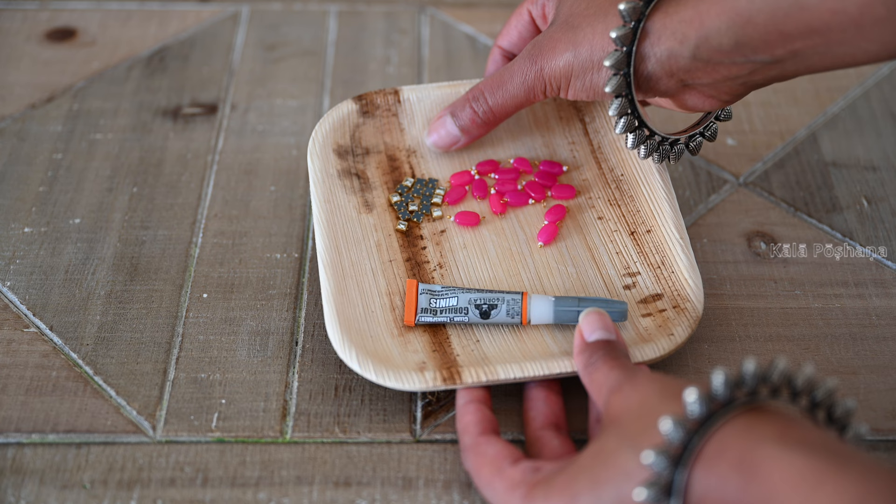Quick setting cement, silicon triangle mold, disposable cup and stick, acrylic paint, paintbrush, multi-purpose glue, kundan stones and beads.